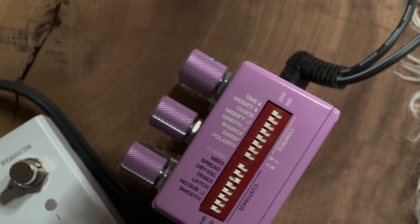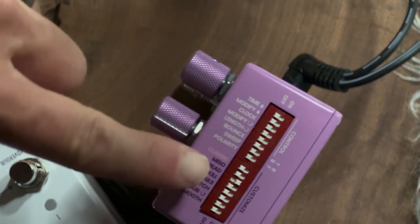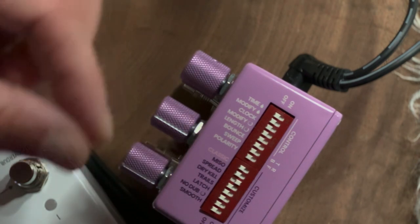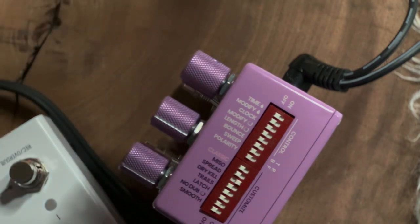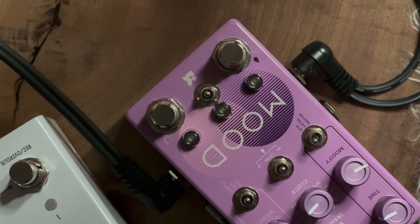So instantly I can hear it kind of slowly bouncing from the left and the right, so it definitely has dimension. The spread handles the width of the signal — the stereo spread of the signal on the output effect of the Mood.